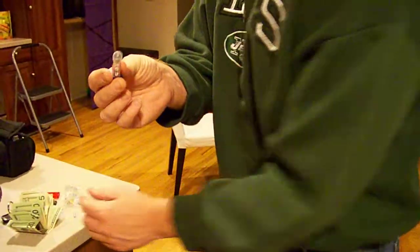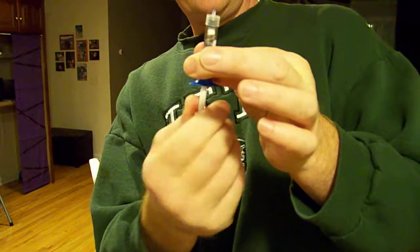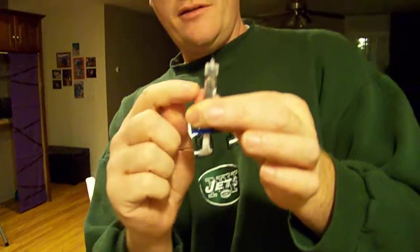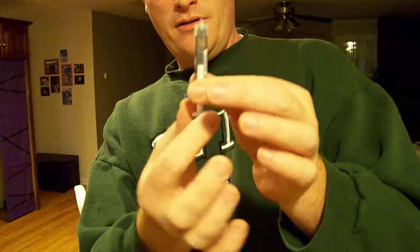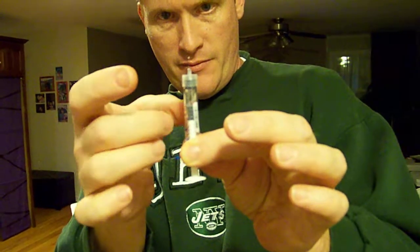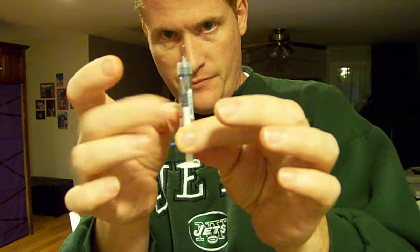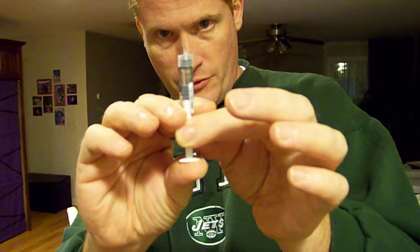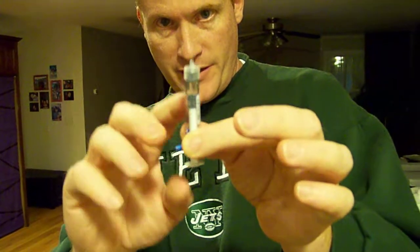Screw the plunger until the top drops in and it won't screw any more. Tap. Get all the air bubbles out up to the top. Push the air bubbles out until the top drops out of the top.